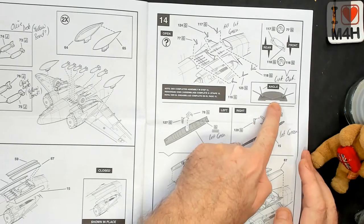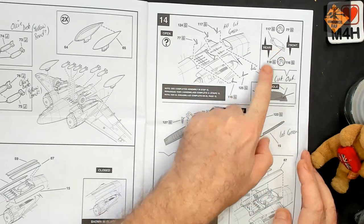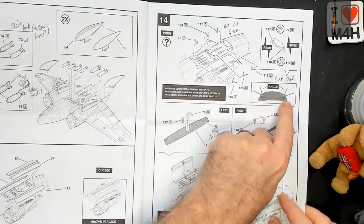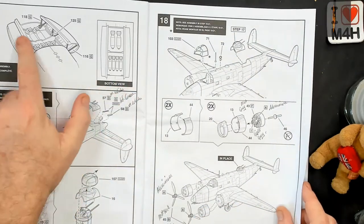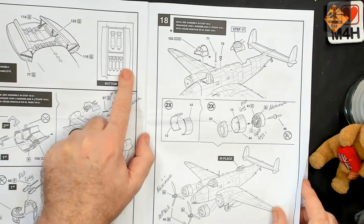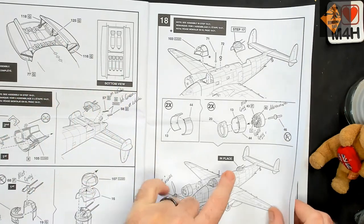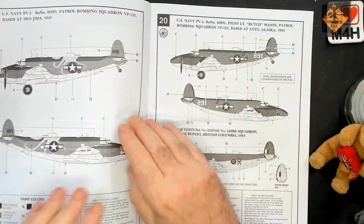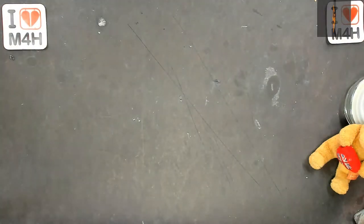I've got a little template there for these, so you can get the angles correct. What I'll do is lay that plate on there and put the right angles in, because it is going to be open — you are going to be able to see the bomb bay. And as I've previously said, this is for Models for Heroes tables. I'm just going to have a quick look at the sprue — nothing too serious.